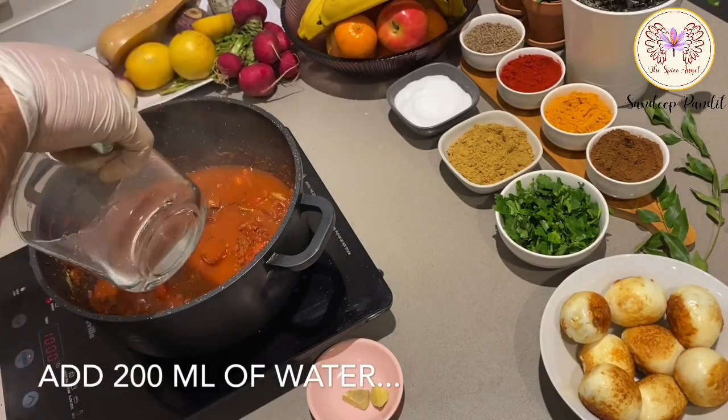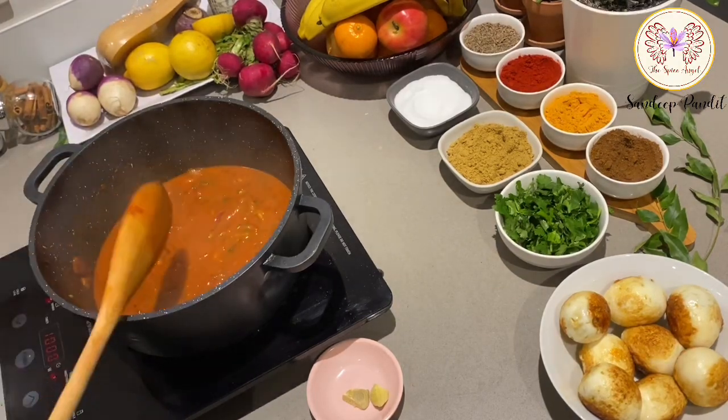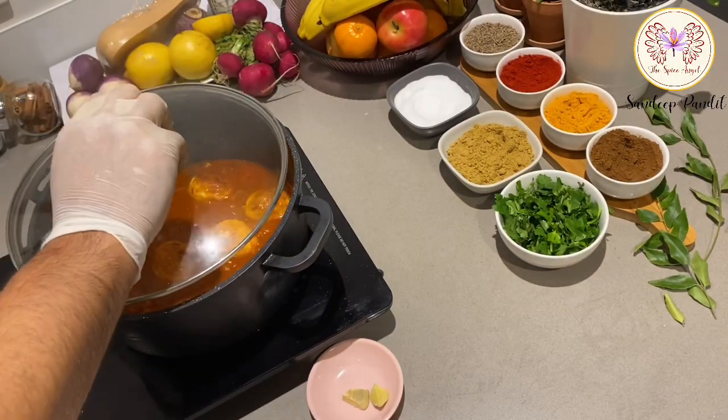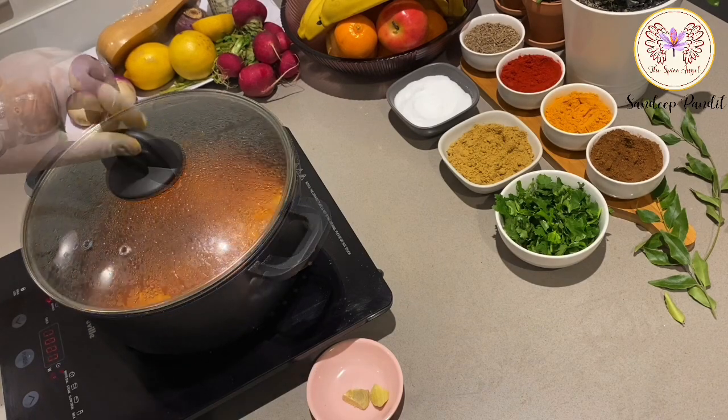Deglaze the pan with some water, add the eggs back in, and put the lid on. This needs to simmer for a few minutes.